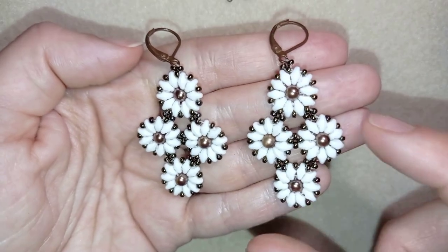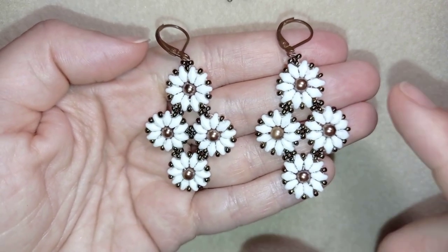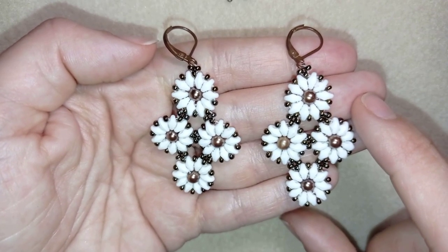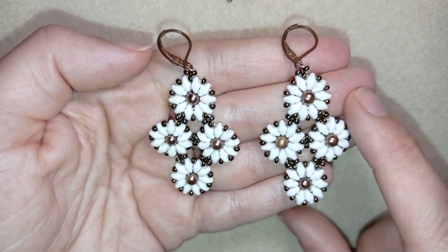Hi there you guys! I'm Teddy from Bijuteo Beading and in today's tutorial I'm gonna be showing you how to make these Super Duo diamond shaped earrings. They're easy to make and I'm showing step by step so I'm sure by the end of this tutorial you're gonna be able to make them by yourself.